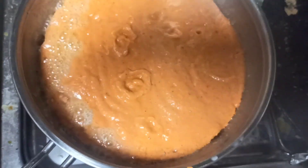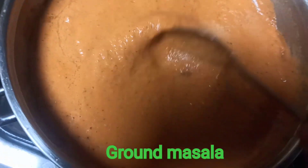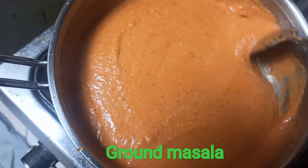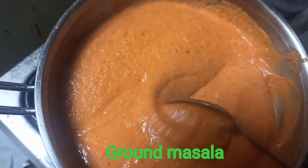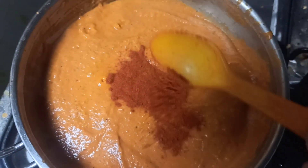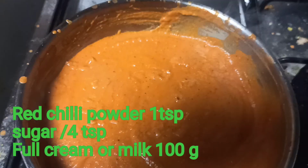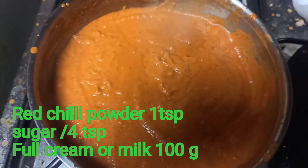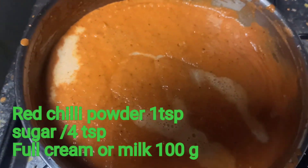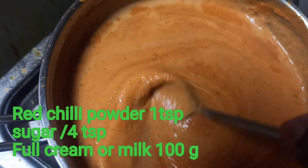In a pan, we will put 4 tablespoons of butter. Let's cook 2 tablespoons in the pan. Let's cook a little bit. Add 1 teaspoon of Kashmiri chili. Add fresh cream and milk. Add 1 teaspoon of sugar.